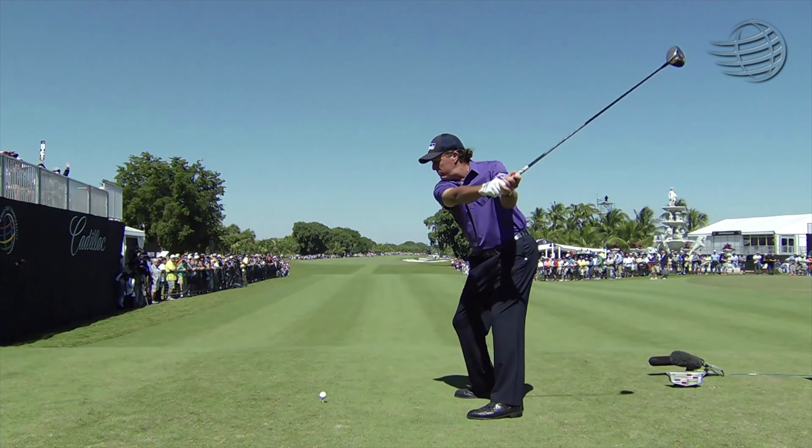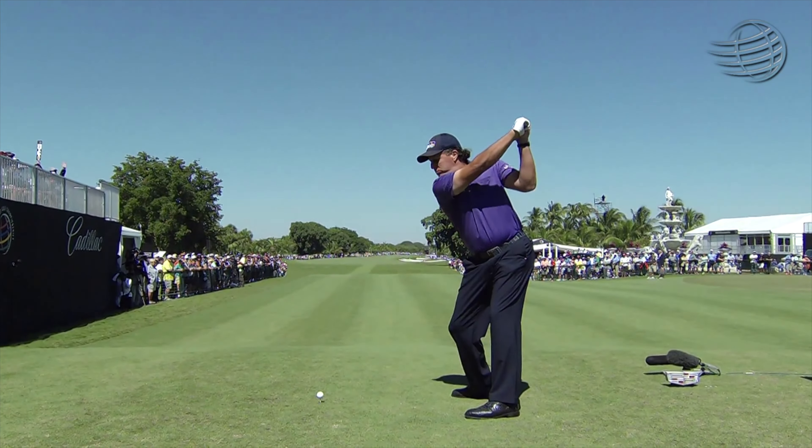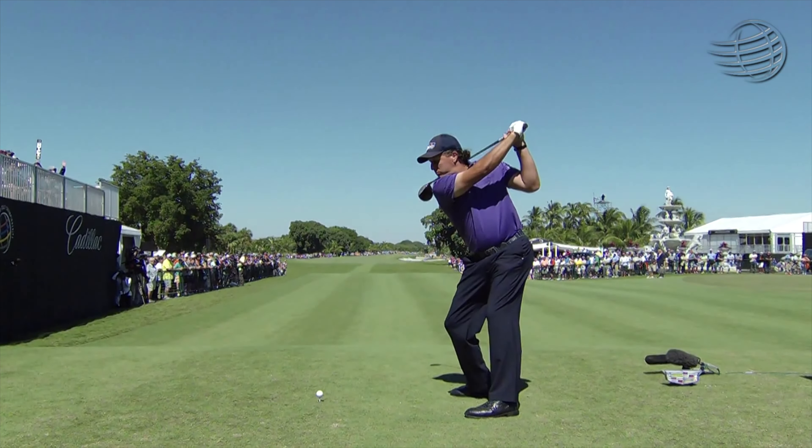I'm a hundred percent positive that sometime throughout Phil's career he's been told not to over-swing his driver, and I am absolutely glad that Phil didn't listen to a single one. He takes it there as the right shoulder gets underneath the chin — the shoulders stop, but see how much the arms carry on and go a little bit further, and then you're going to see the club head even more. That's not too bad for Phil.